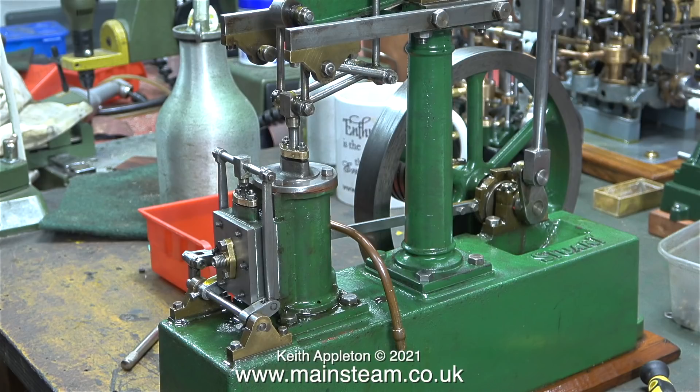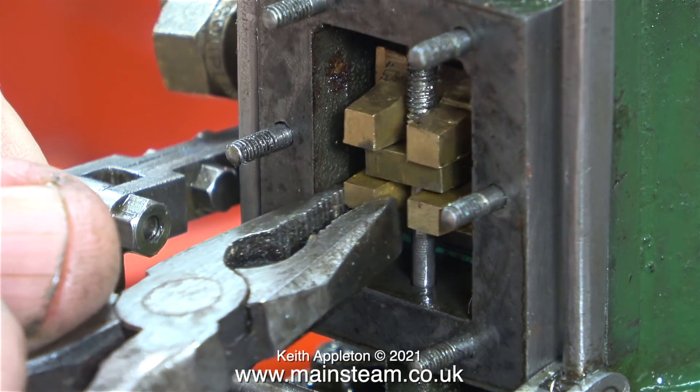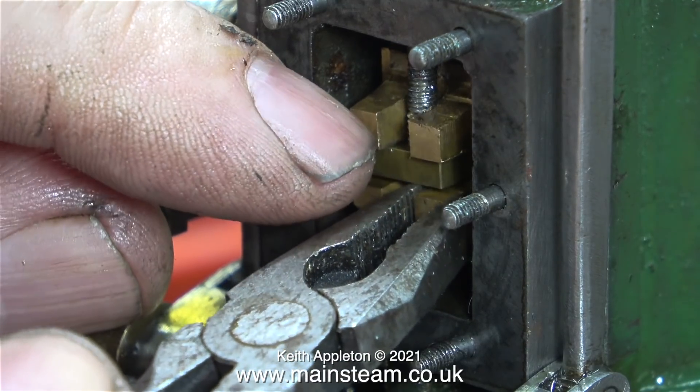This existing problem has been made worse by fitting a thicker gasket between the port face and the steam chest. Here I'm using a pair of pliers just to illustrate how far away from the steam ports the slide valve actually is. That's quite a long way.